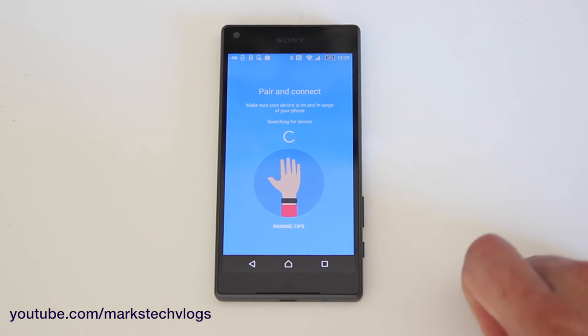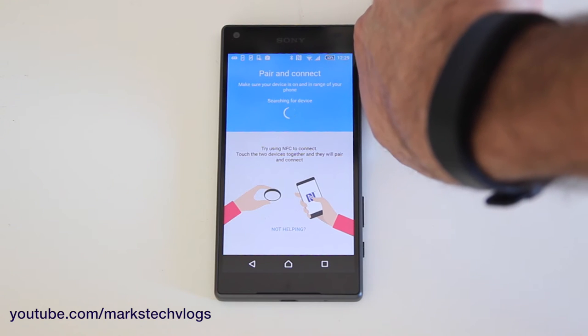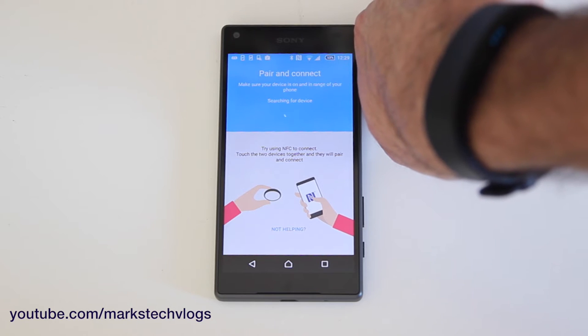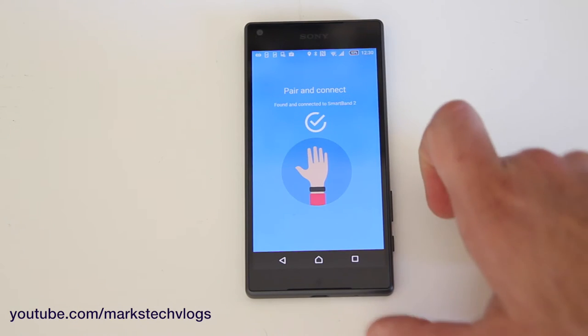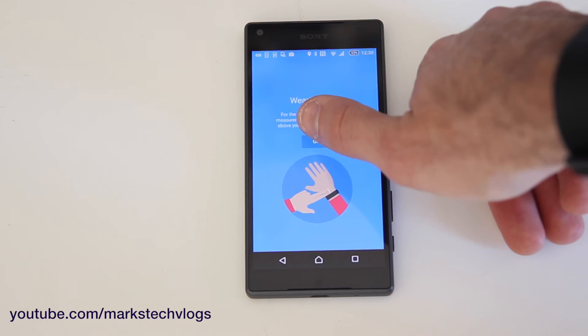So we just click that, and then it wants to pair. Assuming the device isn't paired with something else, it should find it nice and easily. It might ask you to switch on Bluetooth if Bluetooth isn't switched on. You can also connect it with NFC if you want to, just by tapping the two together. It's found it very, very quickly, because it was open in the background anyway.